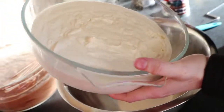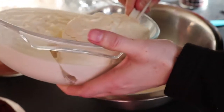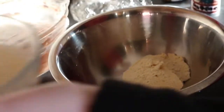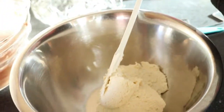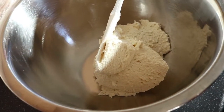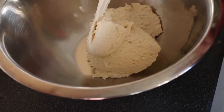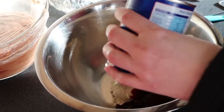Now these mousses have set. You can do it when it's semi-set. If you do it when they're fully set, then you will just need to put it in a bowl. I've got my fruit filling. You can use fresh fruit pieces if you want, or frozen cherries as well. And I'm just adding this to my vanilla mousse.